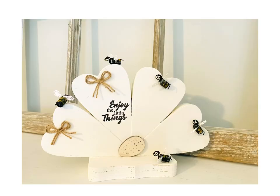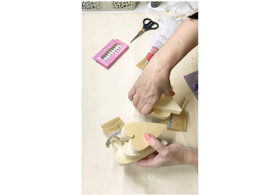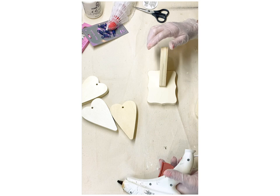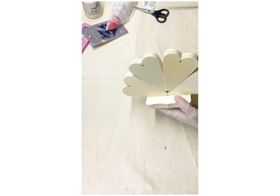For this DIY we're going to be making a honeybee flower shelf sitter. The first thing I did was take four of those wood hearts I purchased around Valentine's Day from the Crafter Square section and one of those little rectangle bases. Now the fun part is going to be those hair spirals — I'm going to glue these on top of that base to make it look like half of a flower.